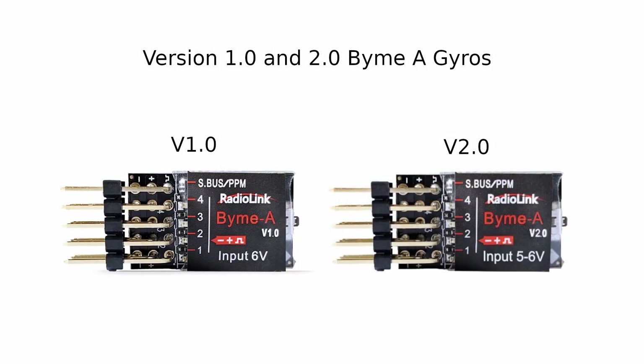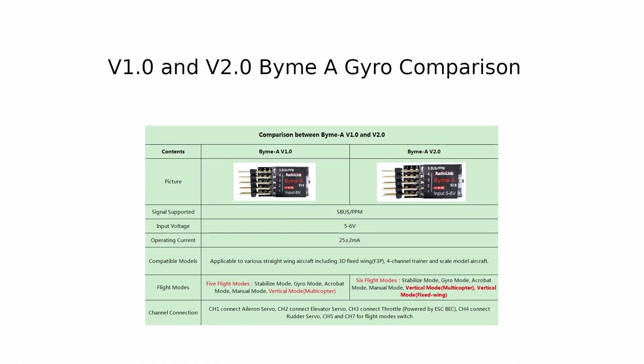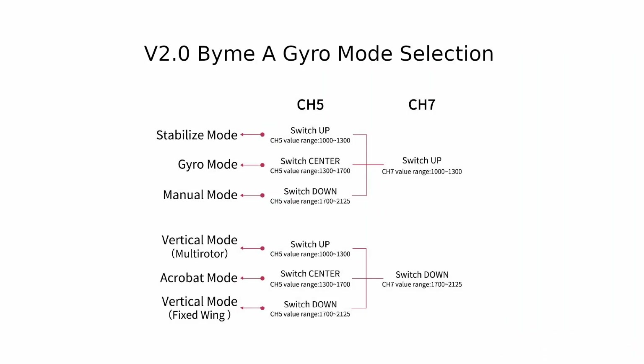Radiolink has released an updated version 2 of the BIM-A gyro. It retains the same form factor and connections as the original version 1 gyro and is distinguished by the sticker on the front. There is an updated instruction manual and it is very important to follow it, because the channel values for the modes are different from version 1. The manual also addresses the points about throttle reversing and attitude calibration stick positions.